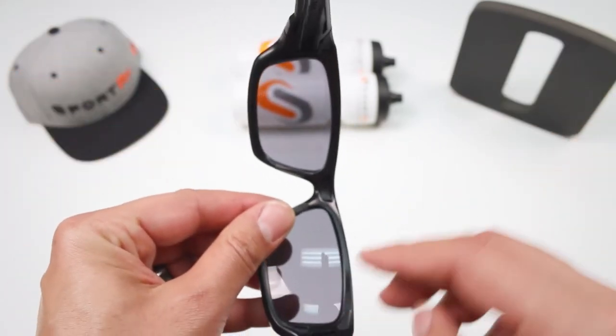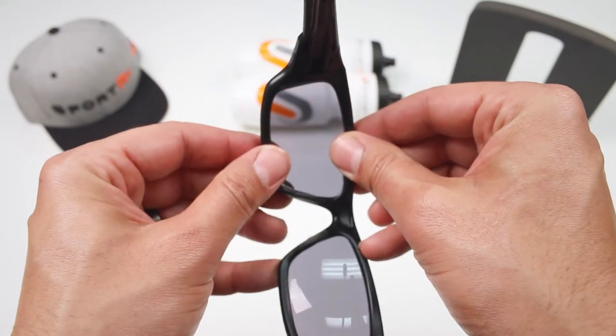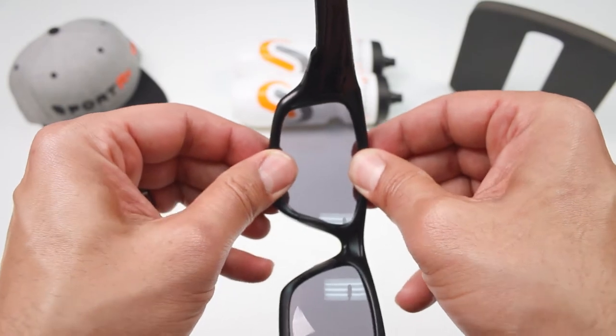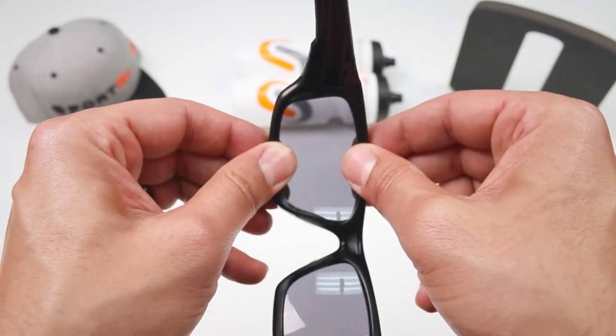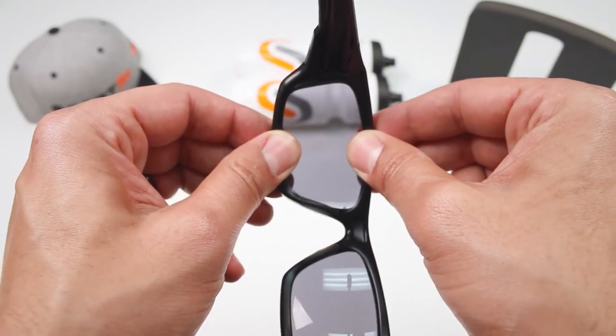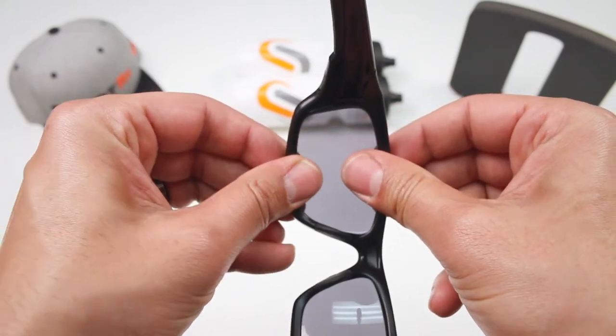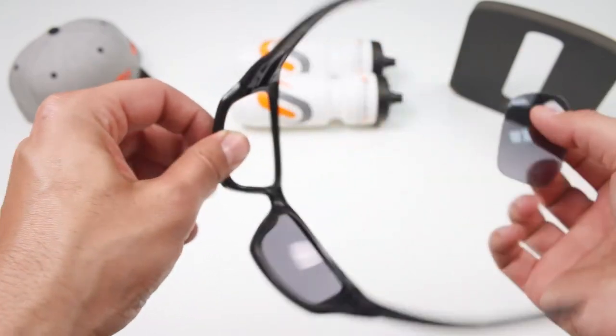So this is the way I like to do it. I like to hold the frame just like this, and basically what I'm doing with my fingers and my thumb is opening up the frame just a little bit. The frame has a little bit of give — don't go too crazy, but you can use a little bit of force. Open it up and with my thumbs push out, and the lens comes right out.